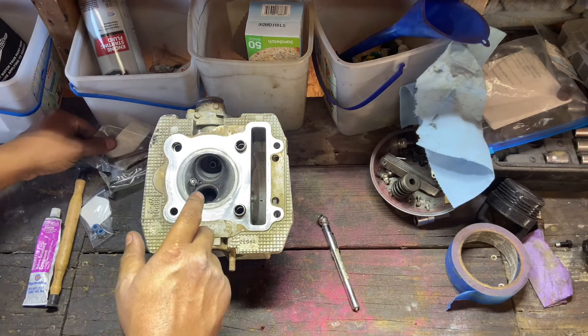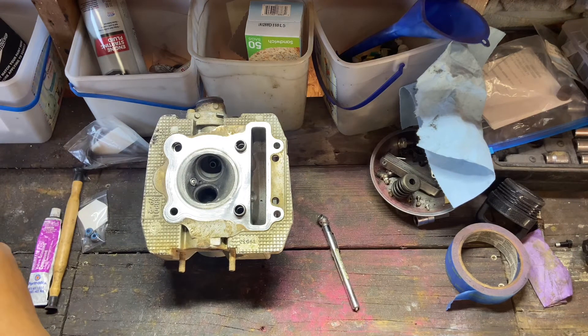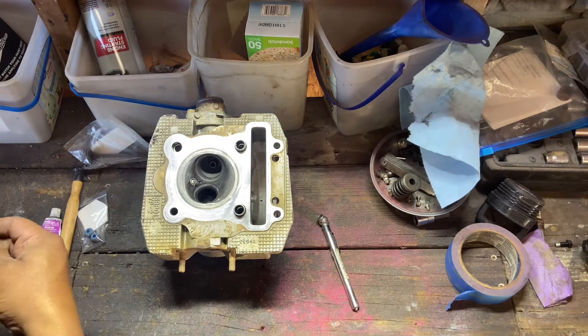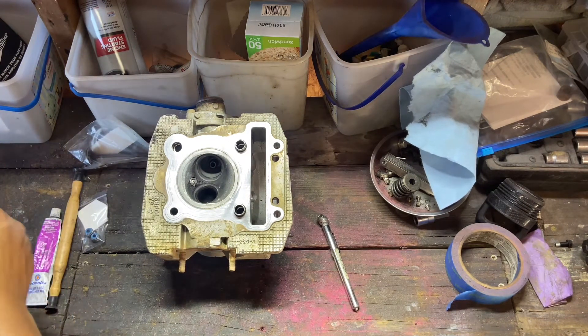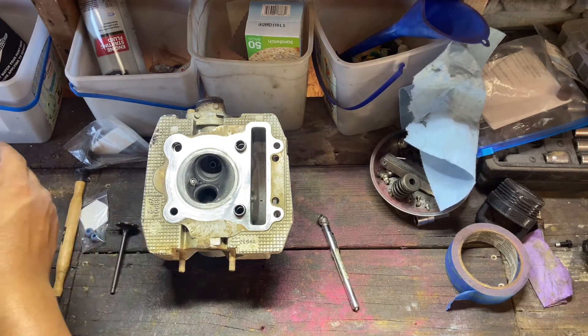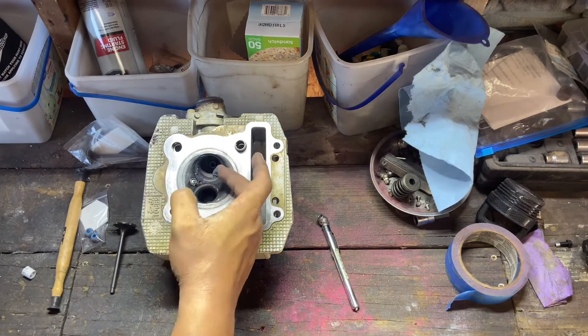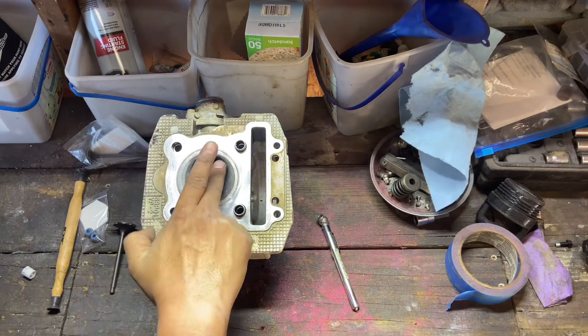We're going to start with the exhaust side — get the exhaust valve lapped in. Put the grinding compound on there and make sure you just get all the excess out.